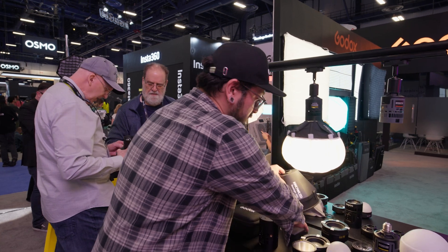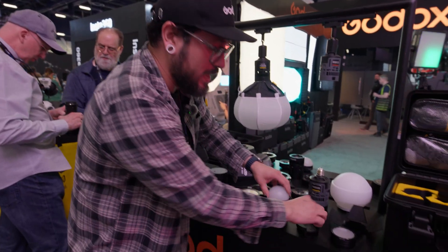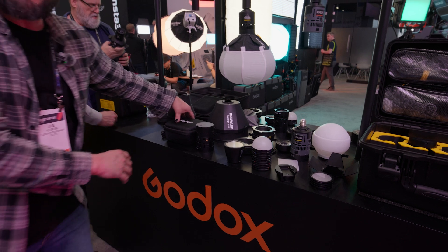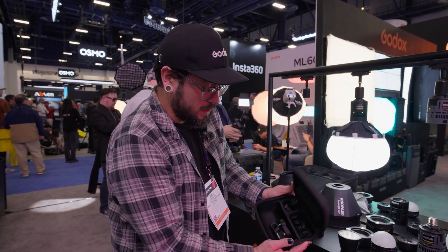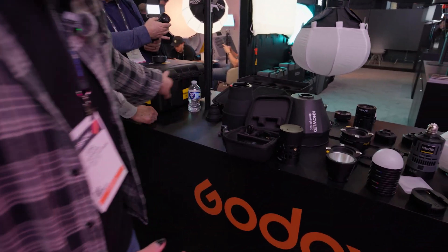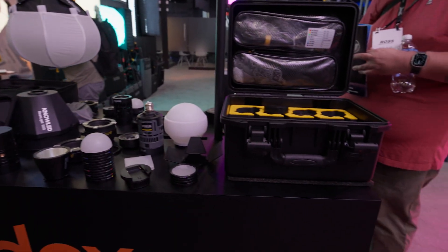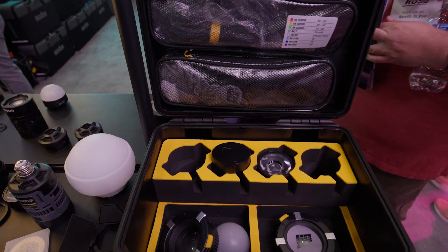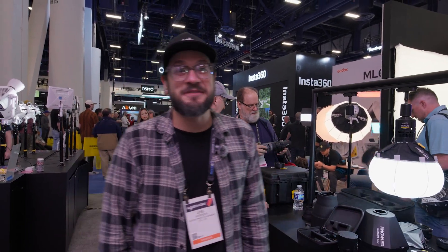Godox has released a full ecosystem for the line, including gobos for our snoots. It's available in a one-light kit, a two-light kit, and a four-light kit. These are our new MX-60Bs and RX-60Bs from Godox. Thanks, everyone.